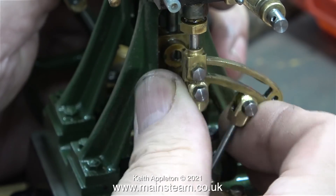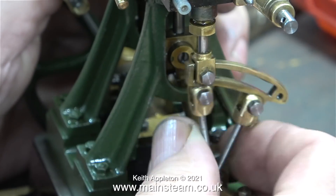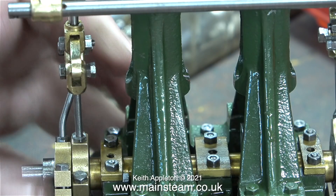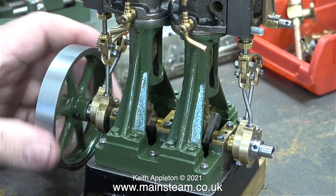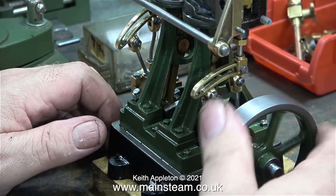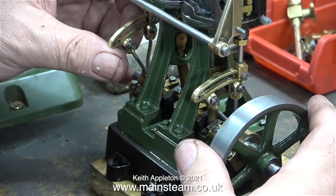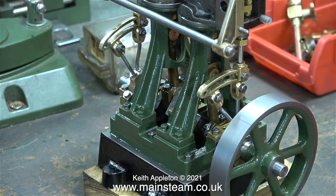It's essential that the expansion link slides very smoothly in the valve fork at all times. Normally I would make expansion links from steel, but these expansion links are not steel, so they're nowhere near as strong. And if you don't get them to be mechanically correct, you will break them when you try and run the engine — I do speak from experience, I've broken a few in my time. So now I'm extra careful to make sure that they're a very free fit: not slack, not sloppy, just smooth.